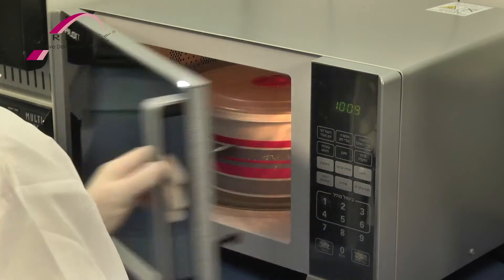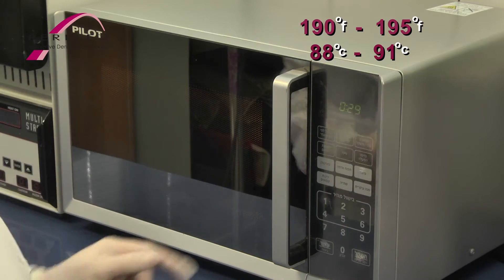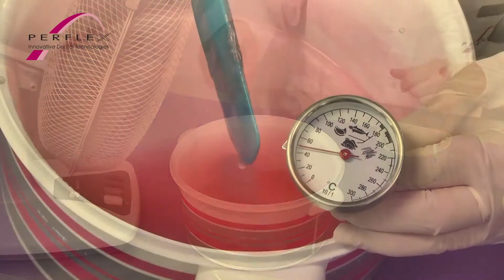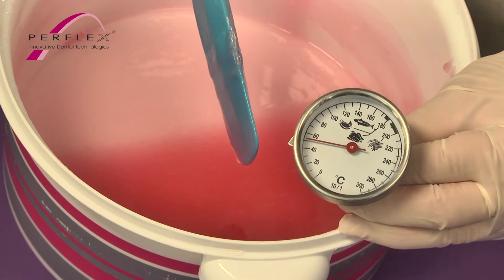Recommended cook-down temperature: 190 to 195 degrees Fahrenheit, or 88 to 91 degrees Celsius. Cool-down and pouring temperature: 125 to 135 degrees Fahrenheit, or 52 to 57 degrees Celsius.